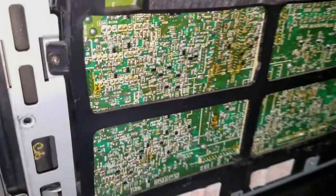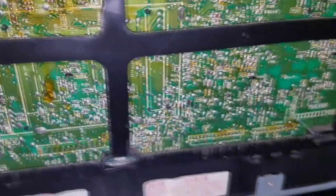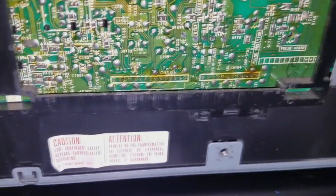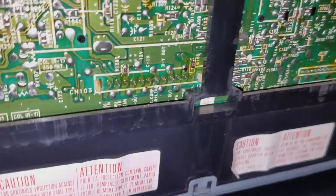I also reflowed some other points on this board. You can see the little brownish areas where there's still some flux on the board — those are the areas I reflowed. Any of these connection points that you see are surrounded by a rectangle of white marks and then the little pins there.